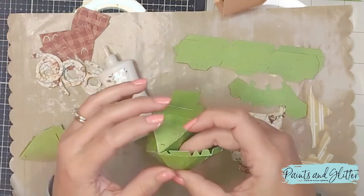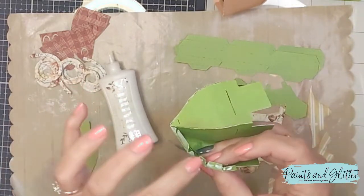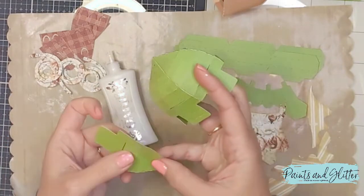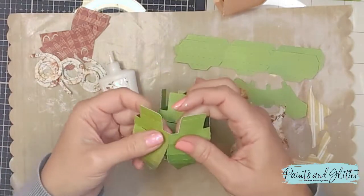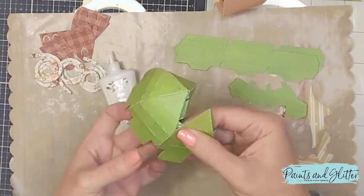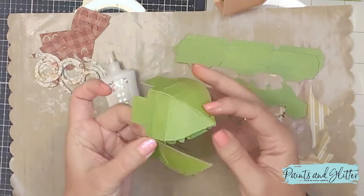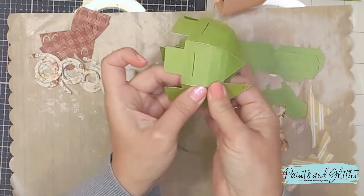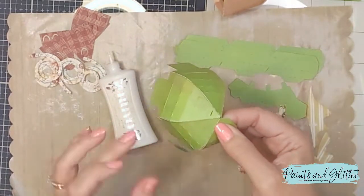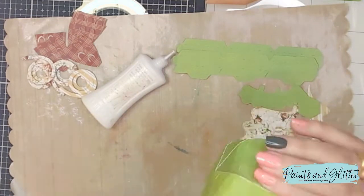You can definitely cut this out in dark brown — I just happen to like green. I'll also be layering decorative paper by Minty on top of this green base, so I'll leave a link for that paper collection below. It's absolutely stunning and I have several other projects using it. It's double-sided, so it also lends a little extra weight and sturdiness.